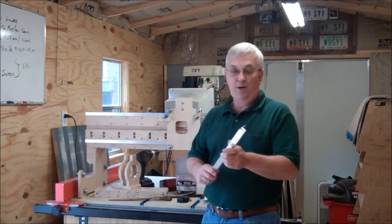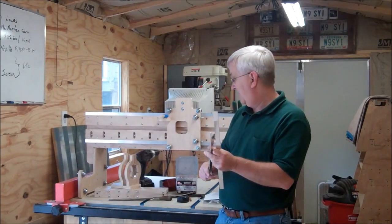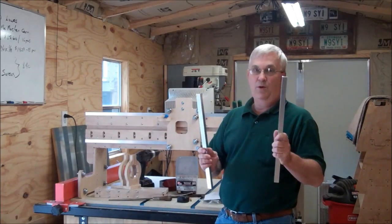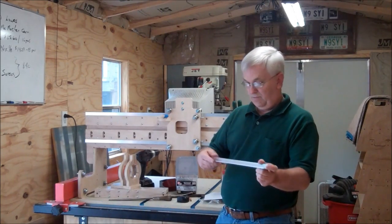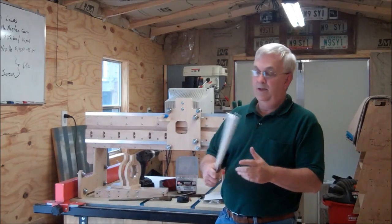Another thing I want to point out about these angles: when you're drilling the holes, you've got to make sure to drill one one way and then one the opposite, because there are a right and a left. So make sure you don't set up your drill press and drill both of them the same way — that won't work.